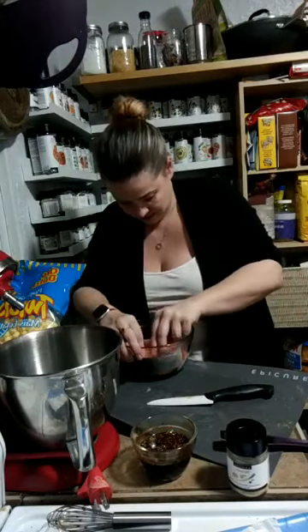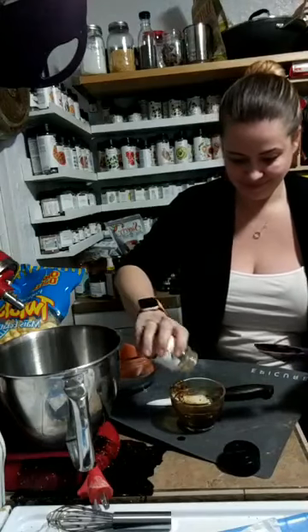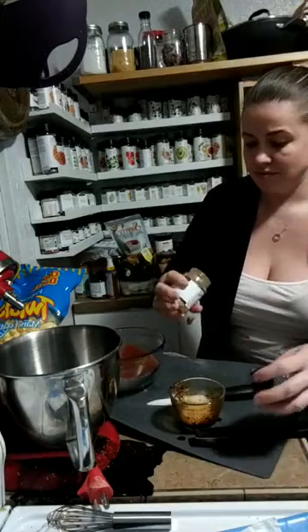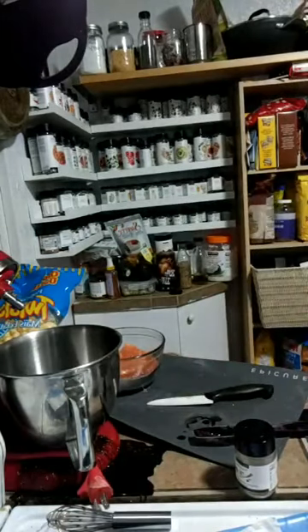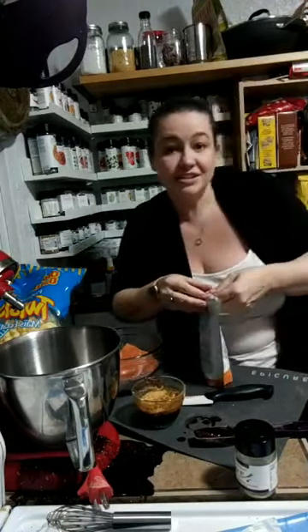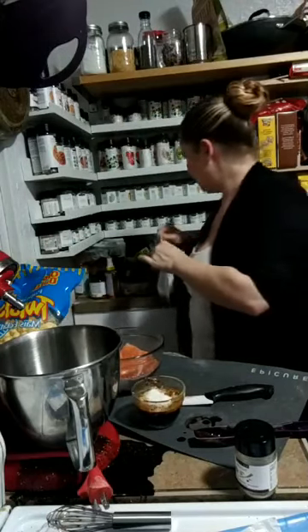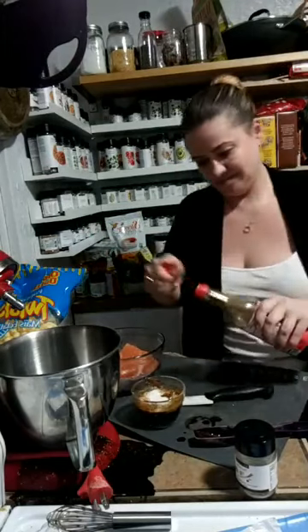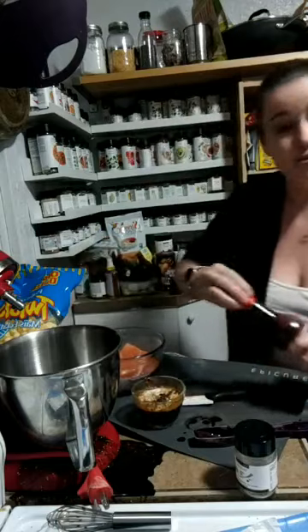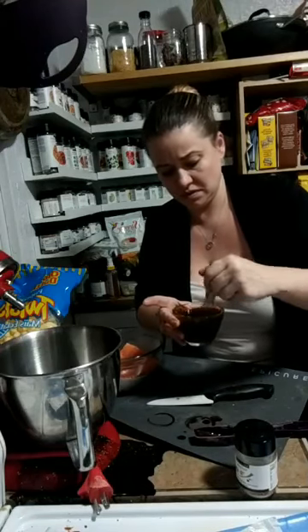Did you guys see that? I poured out all my marinade! Good news is we can make it again, right? This is real life here. I'll clean that up in a minute. I'm a spaz — we all do this, right? So I need some water. I'll put a little more sugar in there. Now you guys are seeing how I really cook, just by eyeball. One, two tablespoons of soy sauce. We're going to stir that up again and try not to spill it this time.